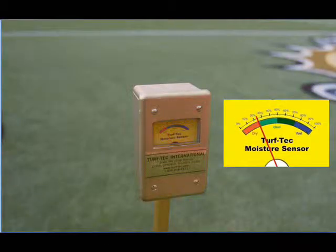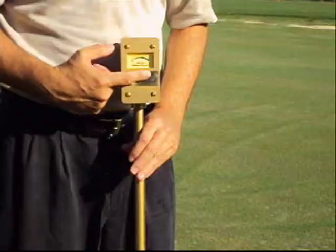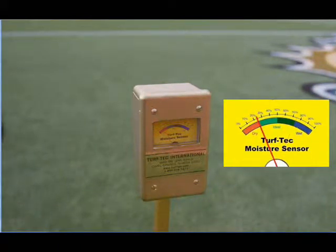Any reading below 25% means there is not enough moisture in the soil. Any reading above 75% means there is not enough air in the soil. Readings between 25% and 75% are the ideal range to keep soil moisture within for optimum turfgrass health.